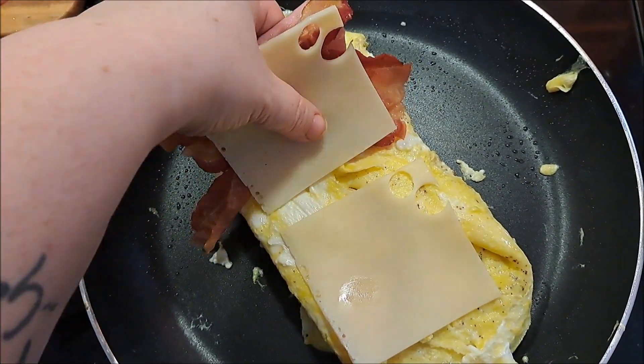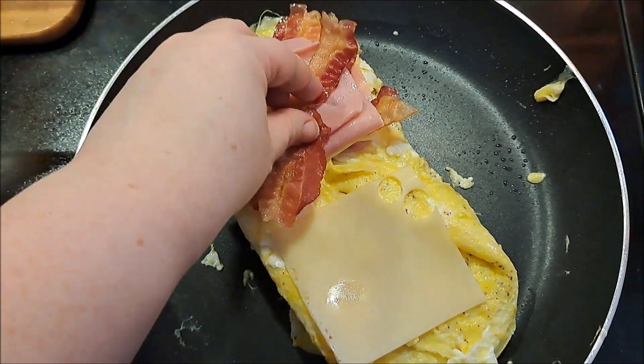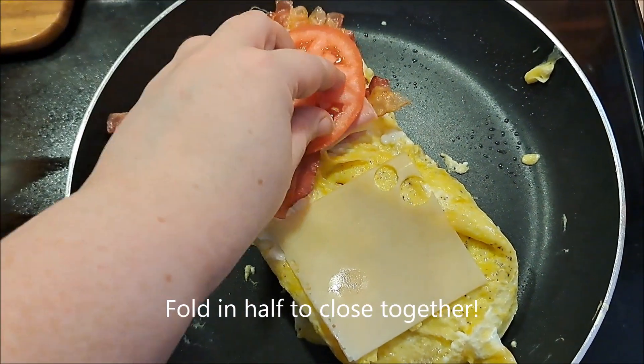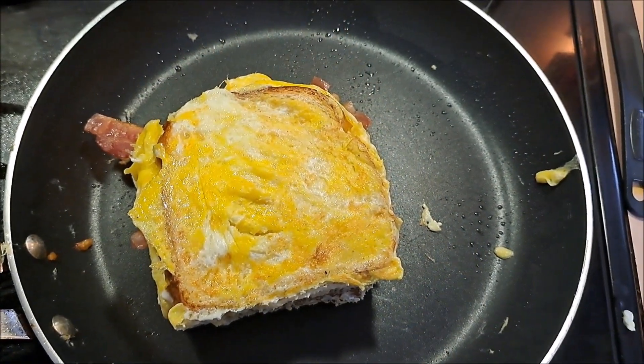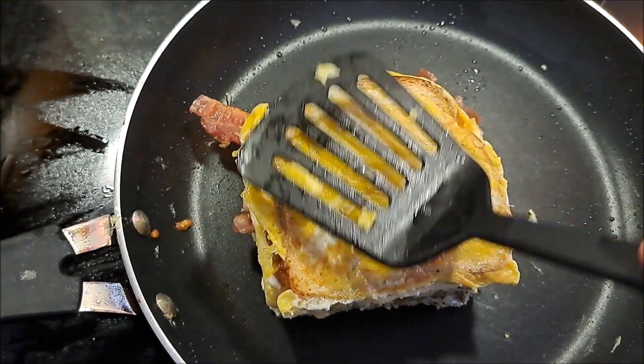Now of course I'm going to flip it so it's on the bottom. Put that last piece of bacon on there. Last but not least, I'm going to put on my two pieces of tomato, and your sandwich will look a lot like that.